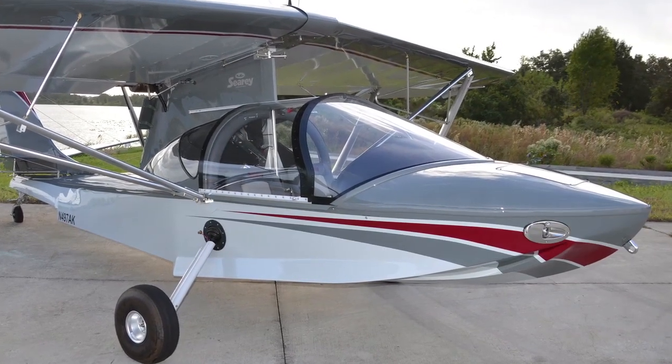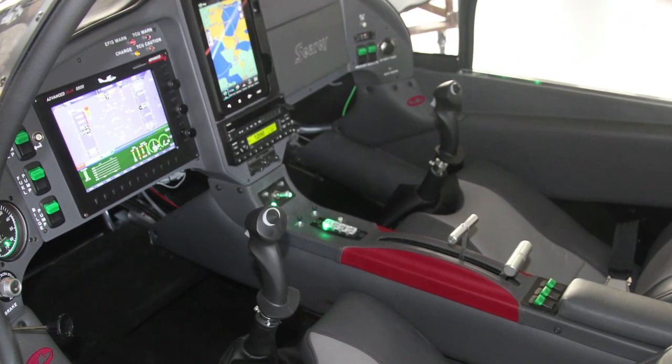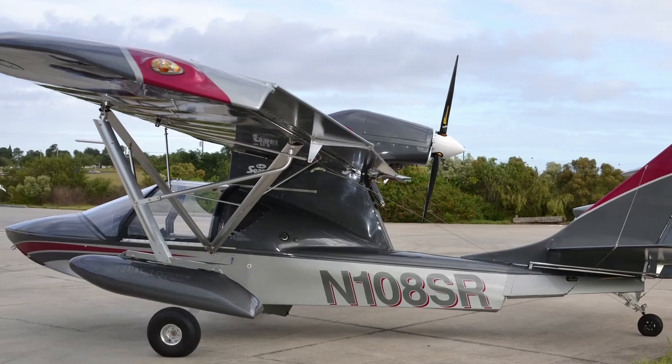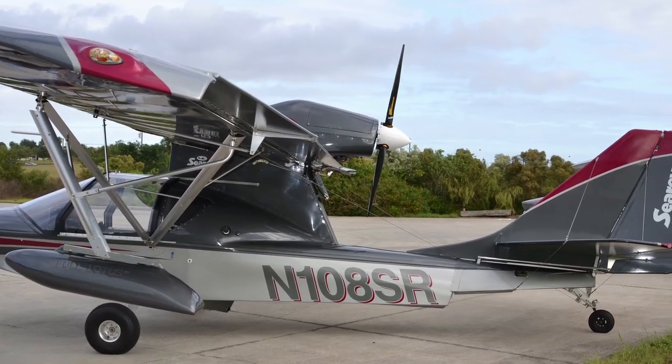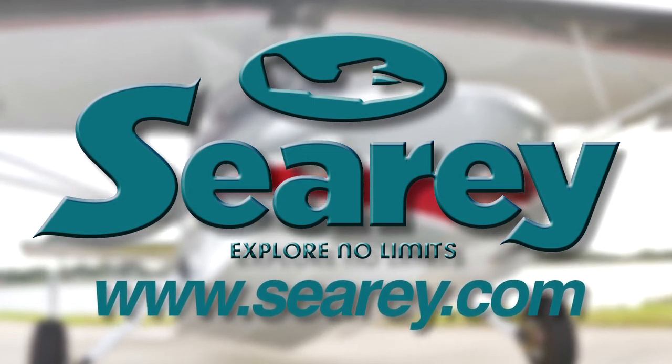Explore no limits flying in the newly FAA certified SeaRay Elite Amphibious LSA. The Progressive Aerodyne SeaRay Elite with a Rotax 914 turbocharged engine is equally at home on the ground, in the air, or on the water. Check it out at www.cray.com.